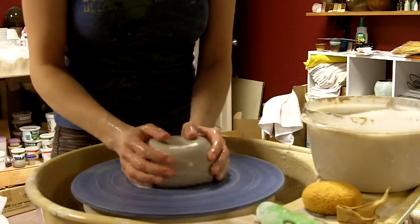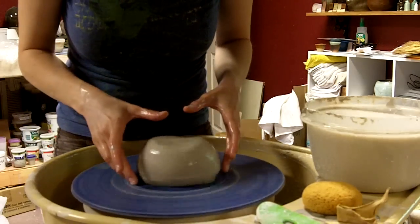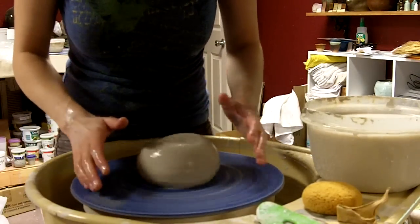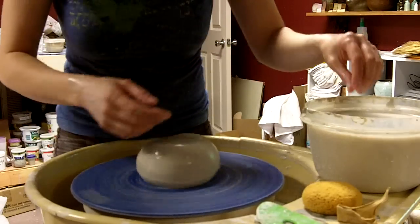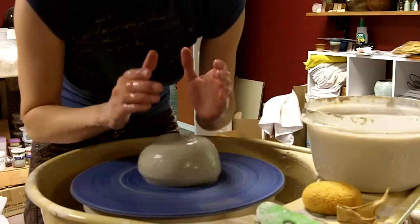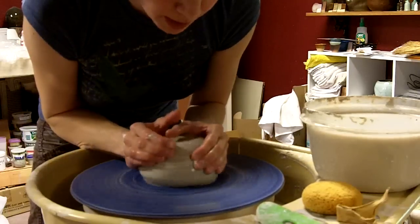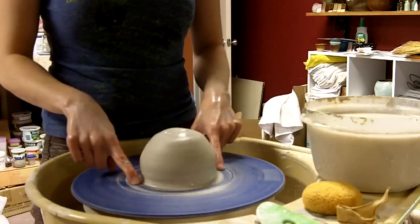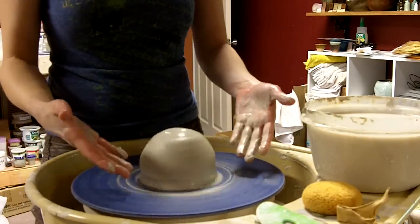Get my hands wet, get the clay wet. First thing I want to do is press the clay down against the bat so that it gets a good seal. One of the worst, most frustrating things when you're trying to center is if the clay just comes totally detached from the bat — and it is possible for it to fly across the room. So I'm going to ride my hands down the side of this clay and really squash it down into the bat. Now I've got a pretty good seal to the bat. I don't think it's going anywhere, but it's still very uncentered.